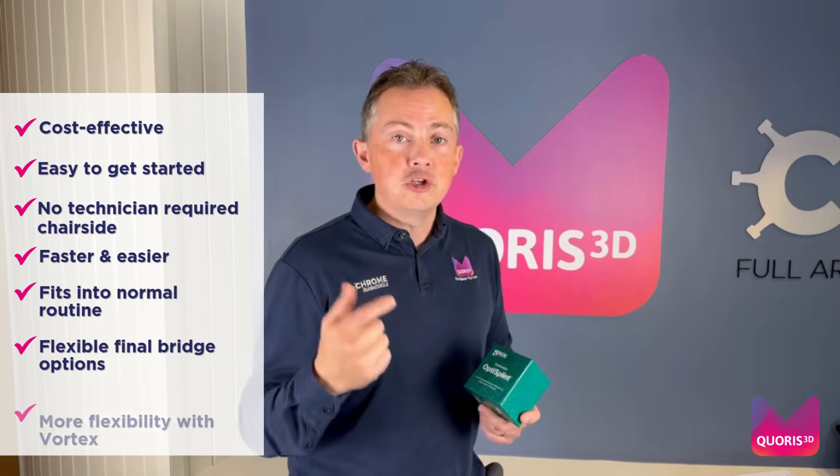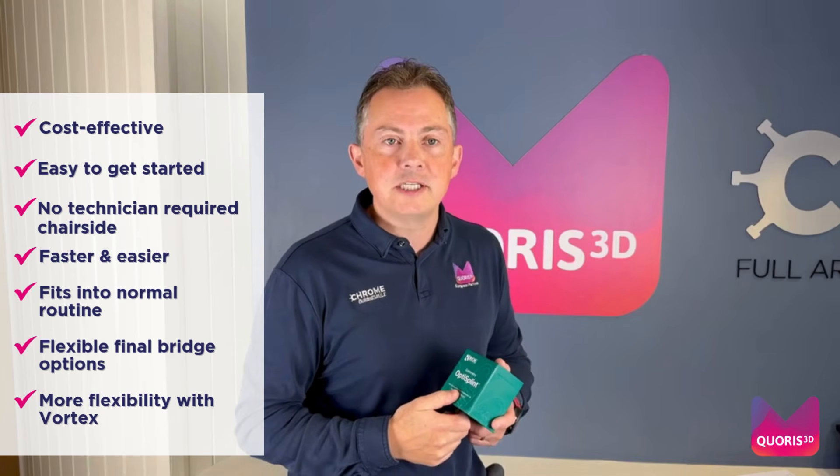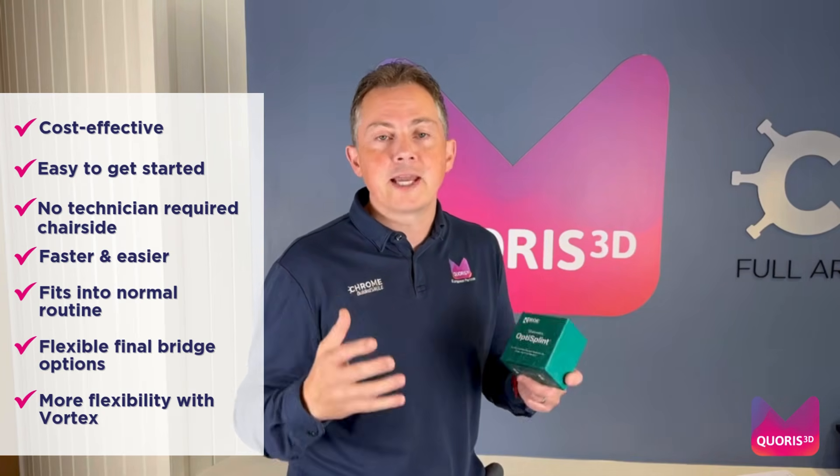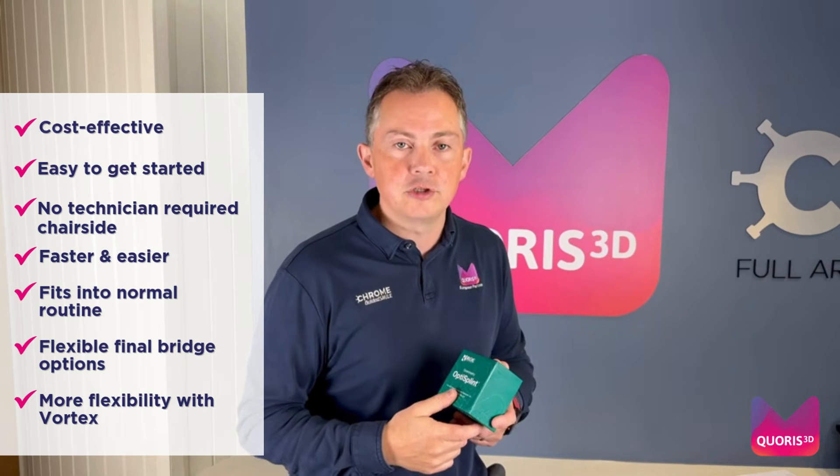Number seven, using the vortex screws is exclusively available through Chorus 3D. You now have more flexible options in terms of the design of your bridge and the materials used.